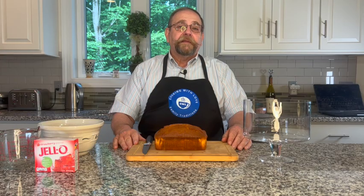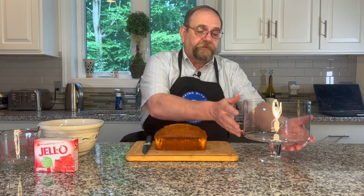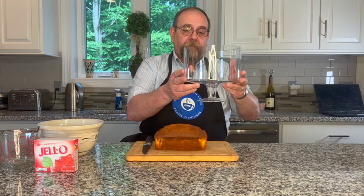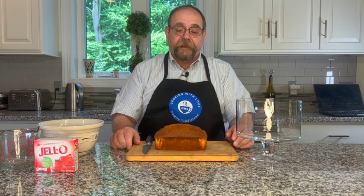Our trifle consists of three different layers. In order to really show off those layers, it's traditional to use a clear glass bowl. I have a bowl made specifically for trifle, but you can use any glass bowl, or if you don't have a glass bowl you can just use a regular container.